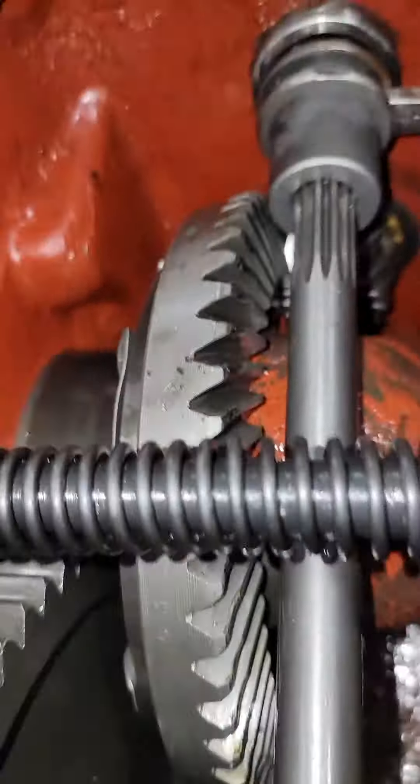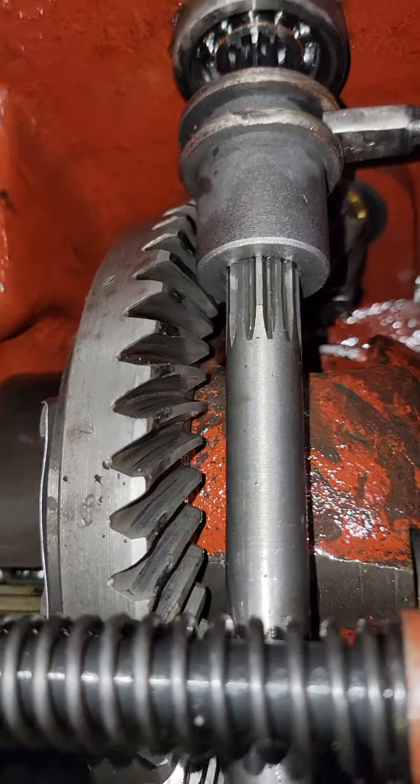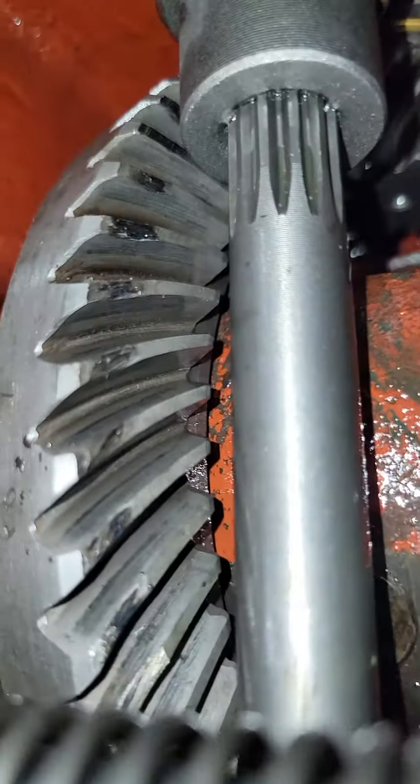Let me walk this thing in — there it is, there's locked. You can see where it got into the ring gear.